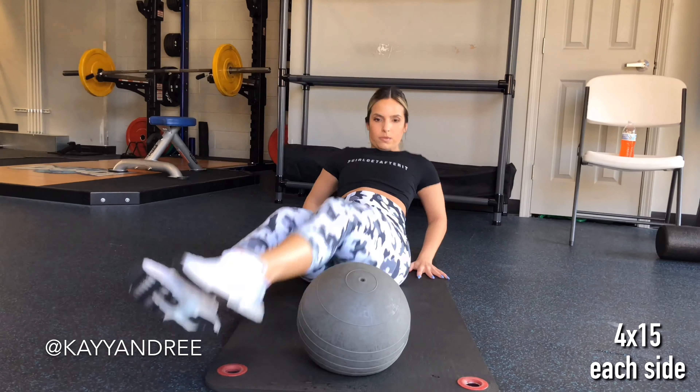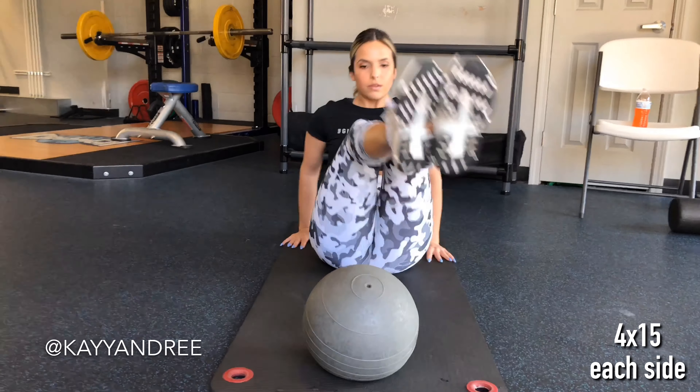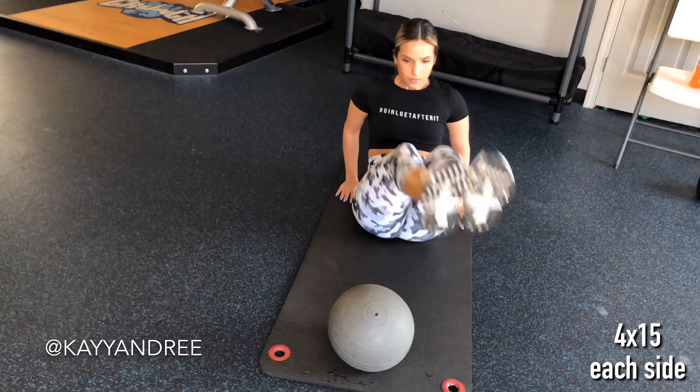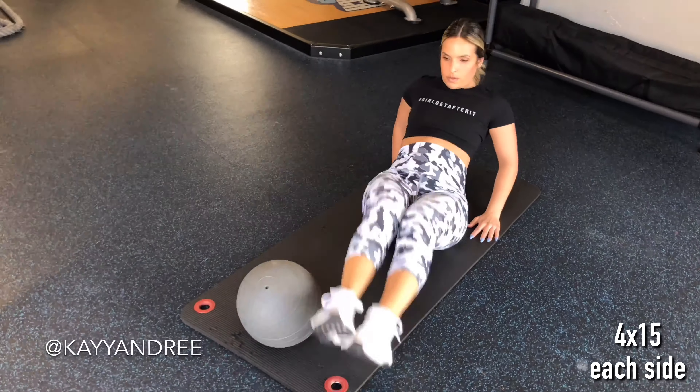After that you'll perform medicine ball leg lifts. If you don't have access to a medicine ball that's okay, you can pretty much use anything as a prop to lift your legs over. This one takes a little bit of balance so place your hands on the floor to help stabilize your body.